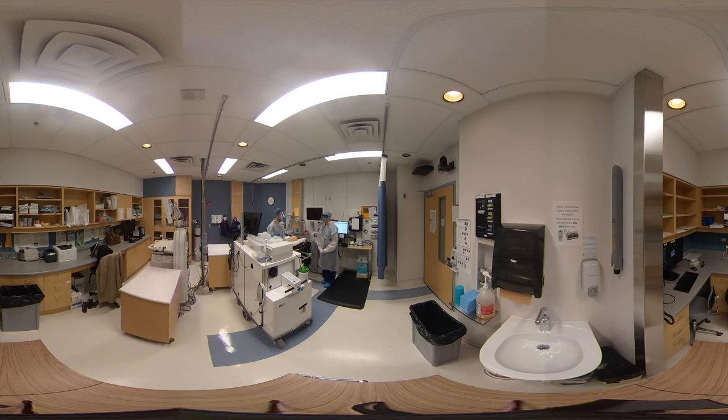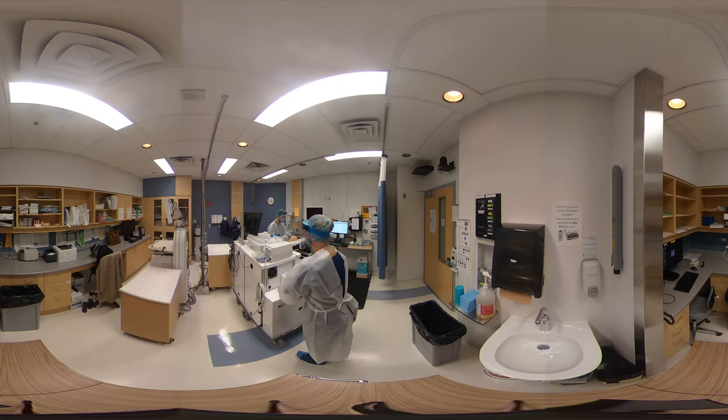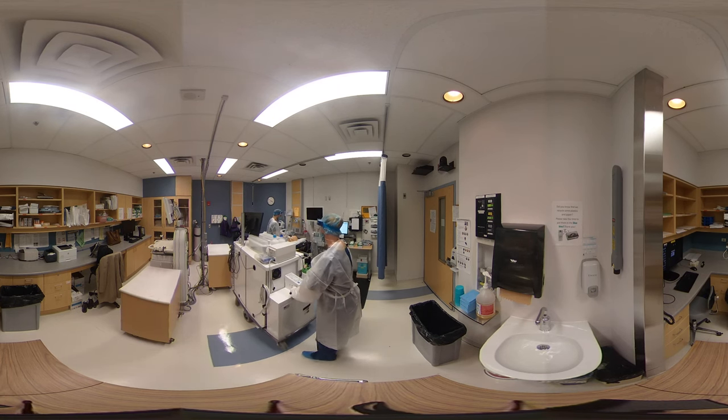We've got to control the bleed, so now we're going to get the cart and the patient ready to exit the room. I'm going to move the cart six feet away from the patient, and I'm going to put this mask on the patient, preparing him for transport.